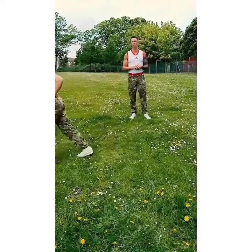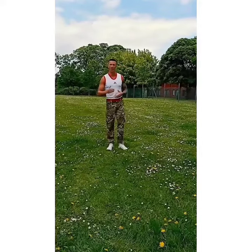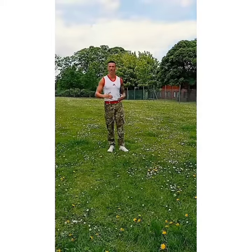The last exercise we're going to move onto will be shuttles. We're going to go through a distance of 7.5 metres, going through the feet. If you can't, just go to a distance where you feel comfortable. If you can run, please do. If not, then just break it into a walk.